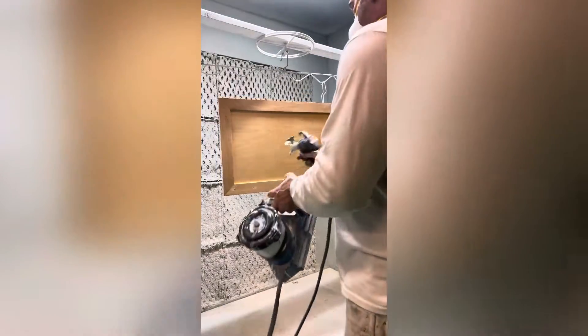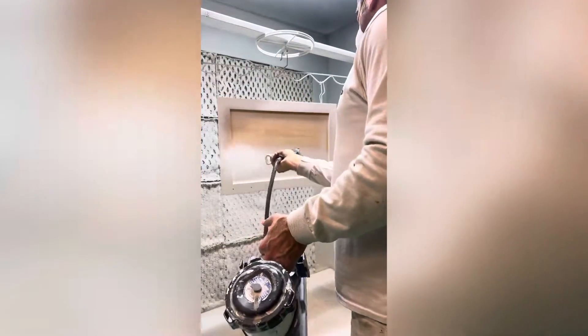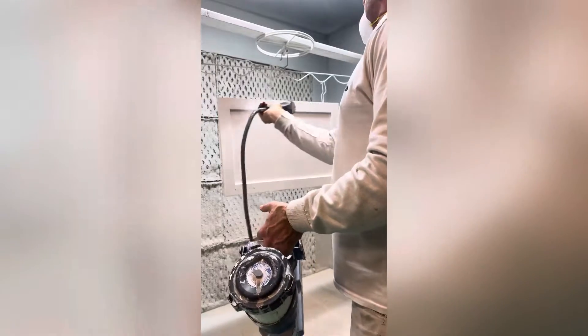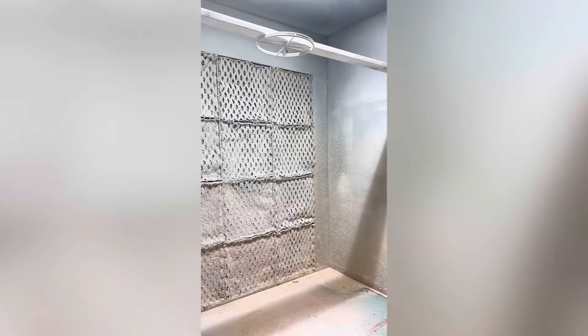The Graco Quick Shot has a switch tip. The Rack X comes with a 210 and a 514, but I recommend anything from a 208 to 312 FFLP tip for spraying cabinets or furniture.